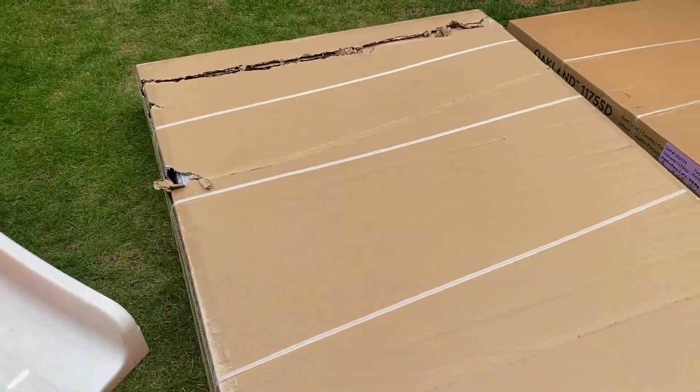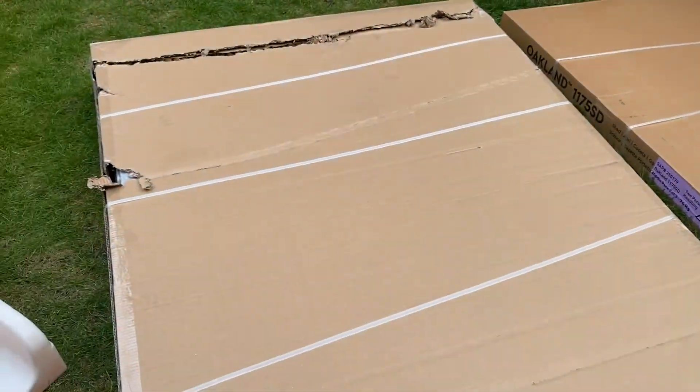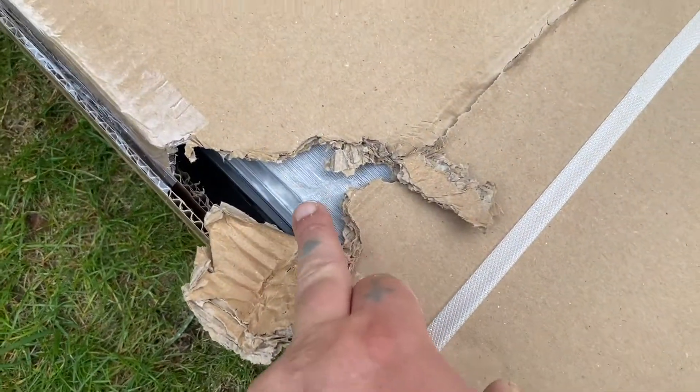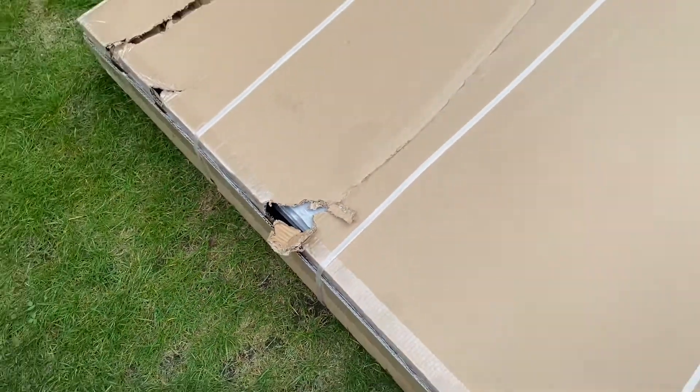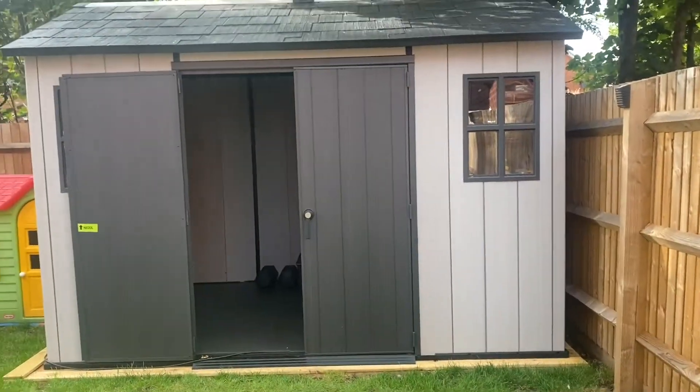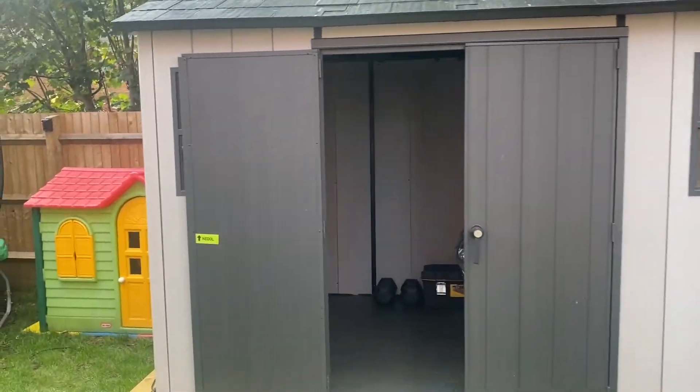One issue straight away — there's damage to the box, and it's actually damaged one of the panels. I'm hoping I'm just gonna get away with that, but we'll see. I thought I was going to be quite quick putting it all together.